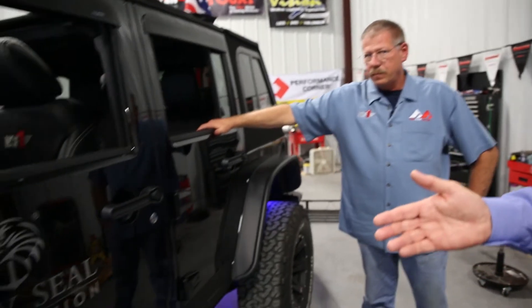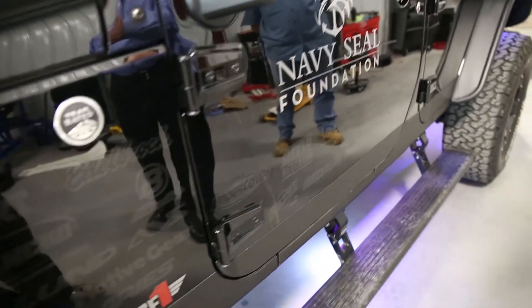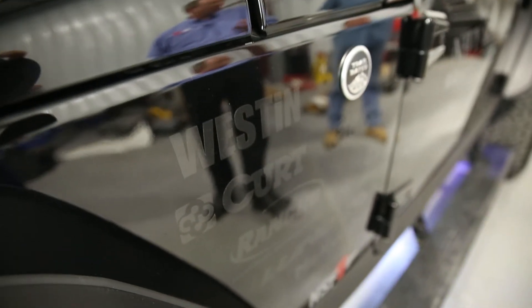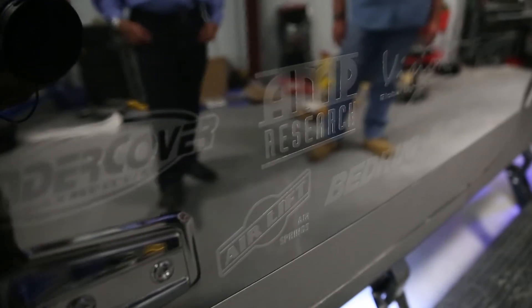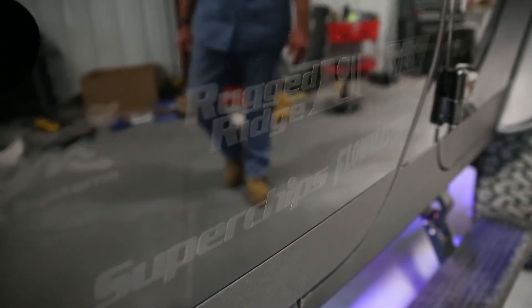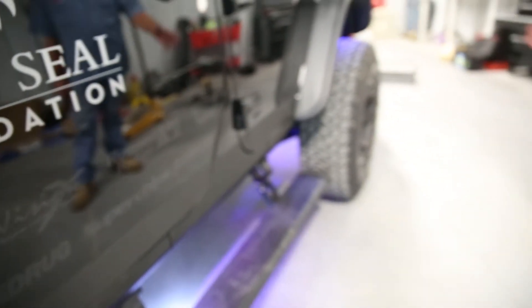Inside the vehicle we've got the Navy SEAL Foundation logo — they're going to be the recipients of the Jeep. We've taken the logos of all the manufacturers involved and placed them on the black in a ghosted vinyl, so the logos are there but they don't jump out at you — it's a tribute to all the participants in this build. We wanted to say thank you but didn't want the NASCAR look, so we ghosted everything. Our staff member Donnie Hurt did a fantastic job on this.